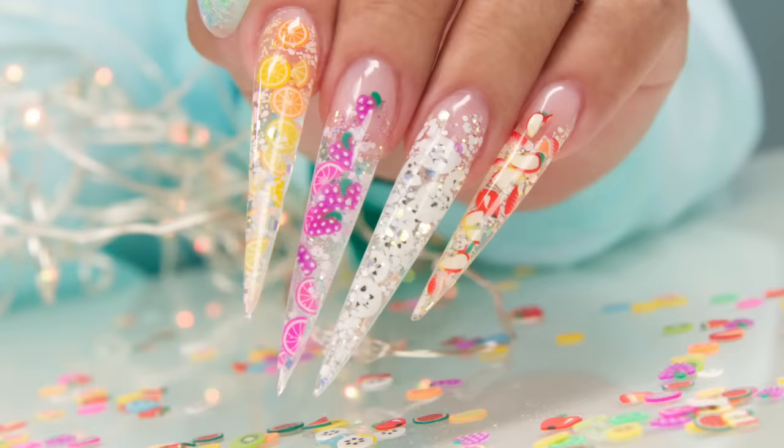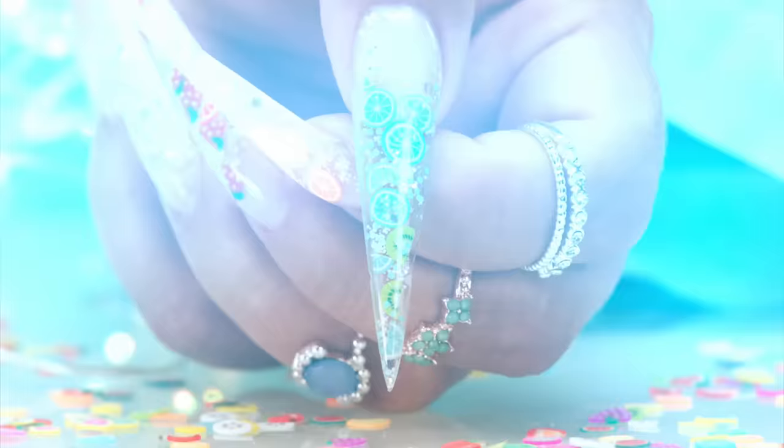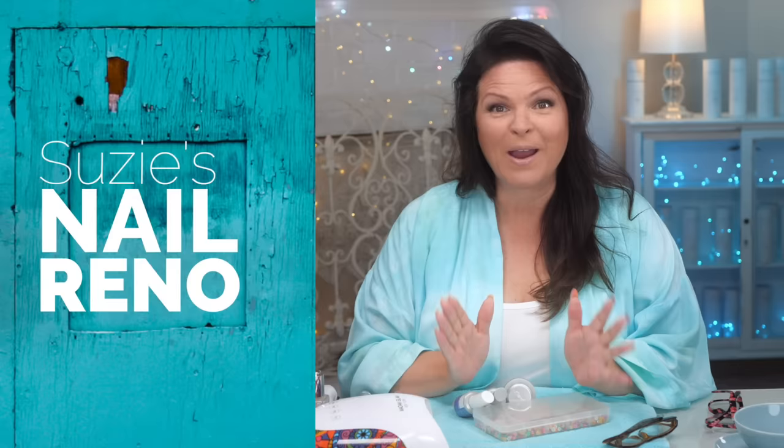I tried to talk cameraman into having a set of nails so I can do a makeover, but he wouldn't go for it. So I'm gonna do a makeover myself from beginning to end using IBD, something you can buy on Amazon. Look how beautiful they are. Welcome to Suzie's Nail Renault and we're also gonna make a special phone call to a good friend. Let's get started.